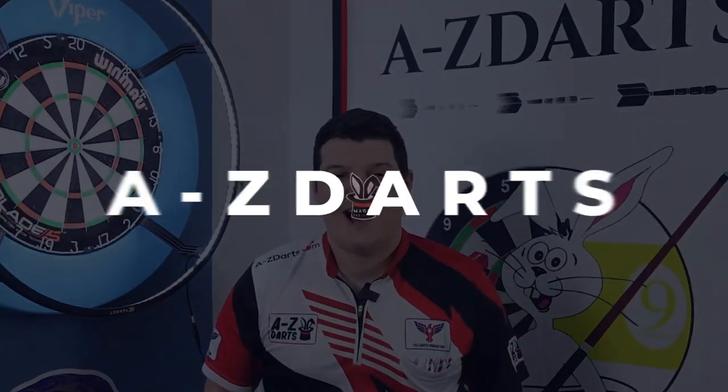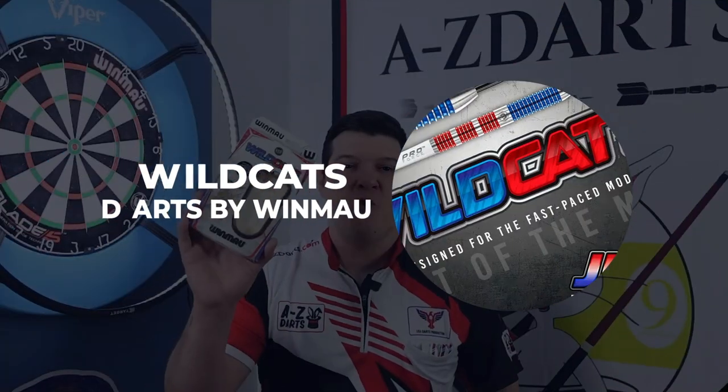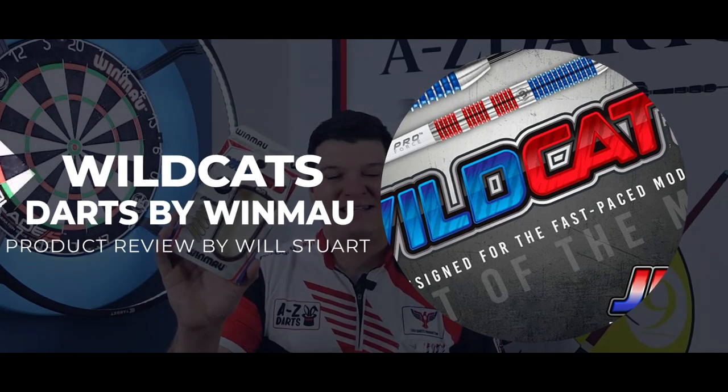William Stewart here from AtoZDarts.com giving you a quick look at the Win More Wildcats 90% tungsten range with gripping points to cater to any dart player's gripping position.